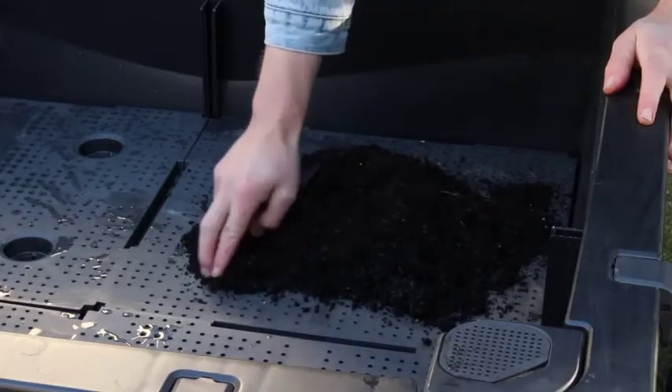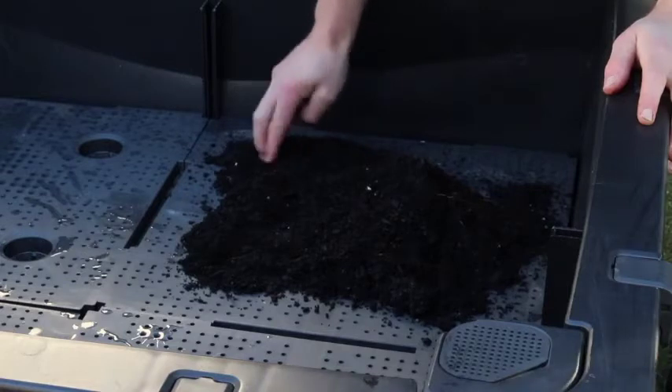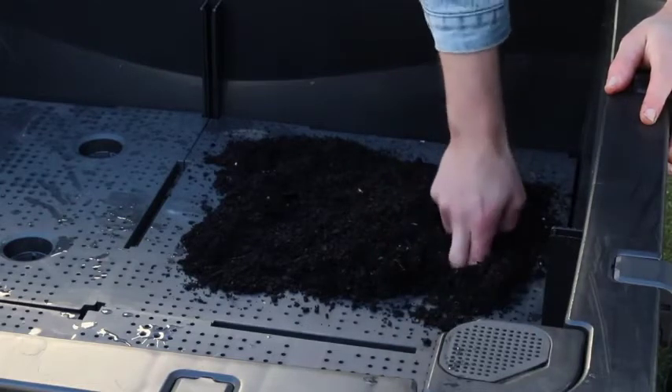If you don't do that and you end up putting all your soil into the food cube without stuffing it into the cones, you won't get any wicking motion, because the water can't reach the rest of the soil profile if there's no soil in the wicking cones.